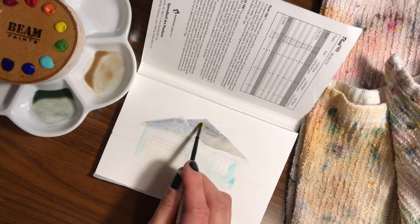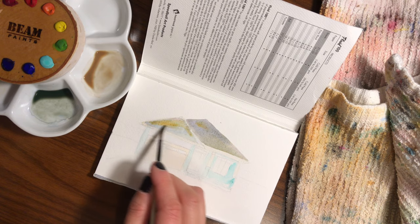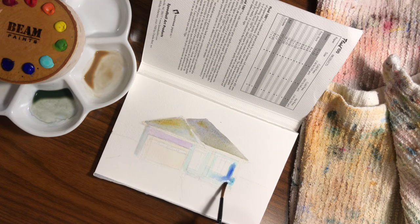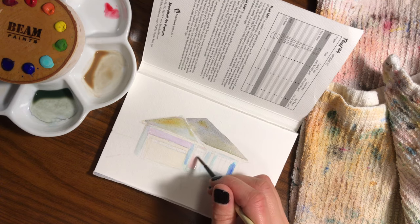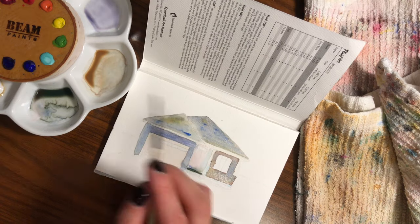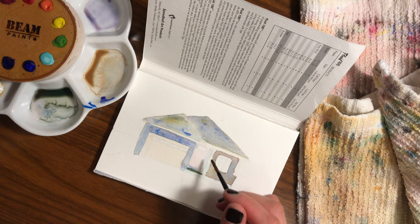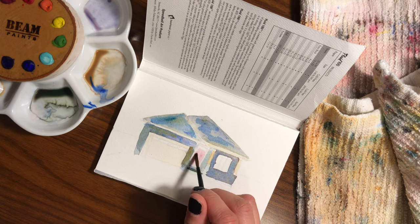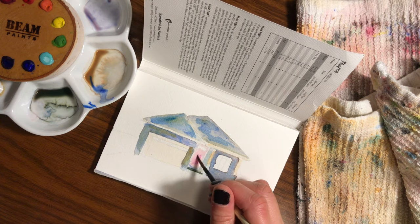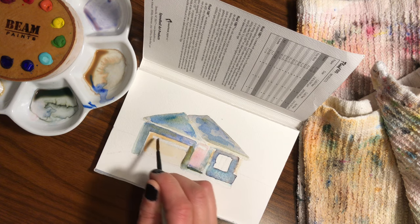I decided to challenge myself to paint this house only using these paints, which seemed like a really good idea — and I still think it was — but it was actually a lot more challenging than I thought. It surfaced a bit of a weakness, or a learning opportunity, that I didn't realize before when it comes to painting gray. Her house happened to have a lot of gray tones, and I use a lot of black and white paints, which this palette did not have any of.